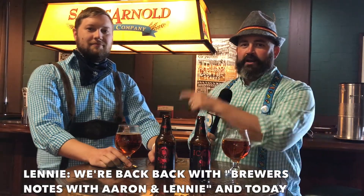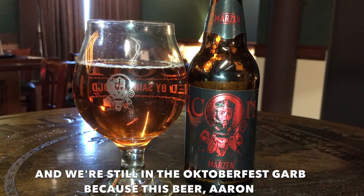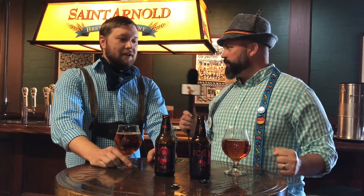We're back with Brewers Notes with Aaron and Lenny, and today we're talking about our newest icon. It's Icon Red, and we are still in the Oktoberfest garb because this beer brings the spirit of Oktoberfest.